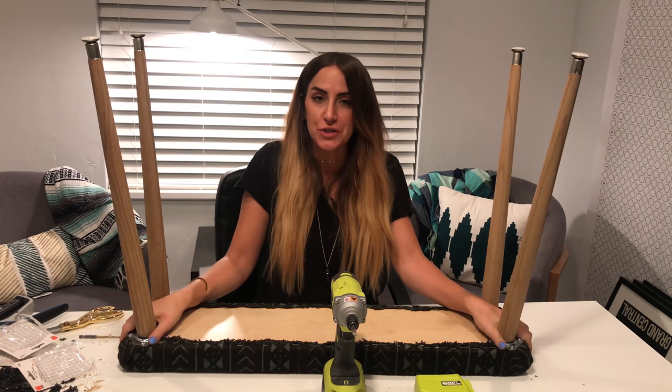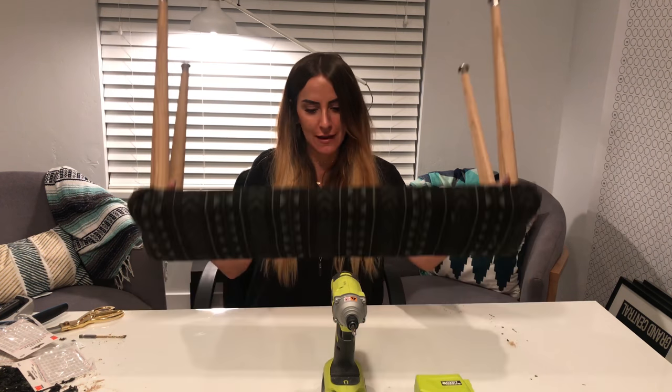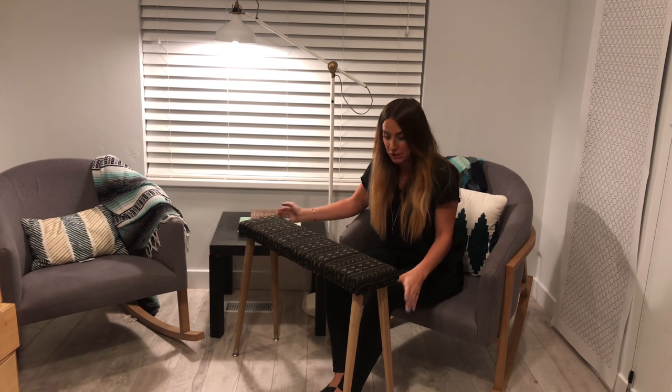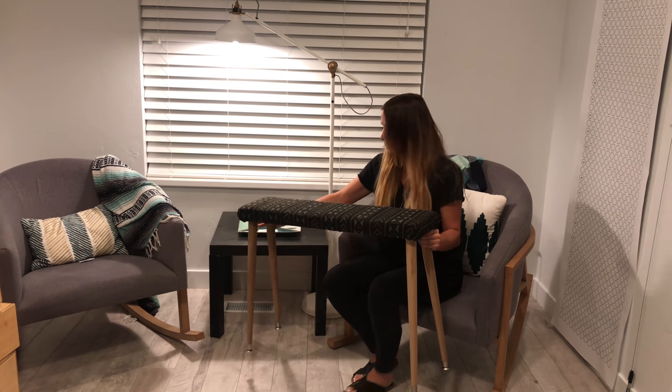Moment of truth — we'll turn it around and sit on it and make sure that it's great. Here's the finished bench. It looks so good. It was super easy. I'm really pleased with how it turned out. I'll show you what it looks like in my master bedroom completely finished next week with all the other emerald green pieces in my room. If you have any questions or ideas for future videos, write them in the comments, and thank you again so much for watching, and have a good day.